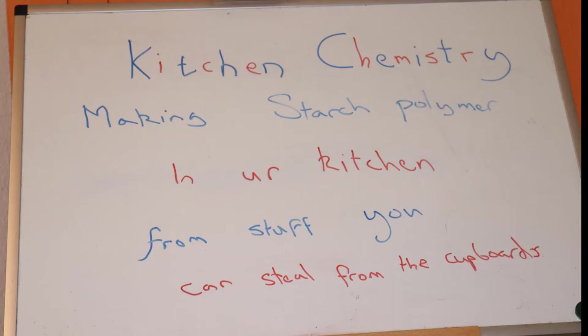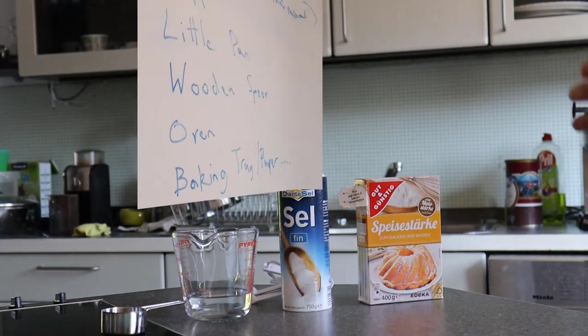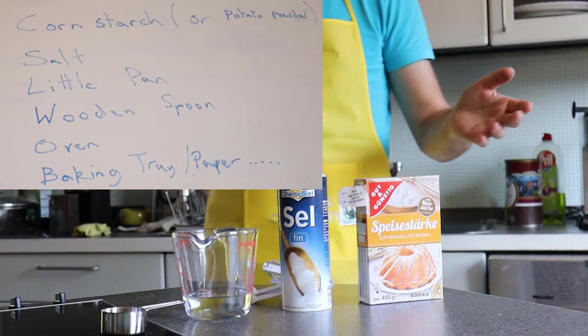If you need to know about safety, which you do, read the instructions in the text below. Jumping in as usual, what we need today is some starch.